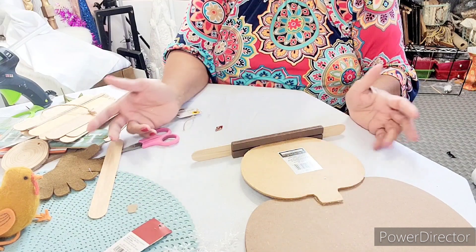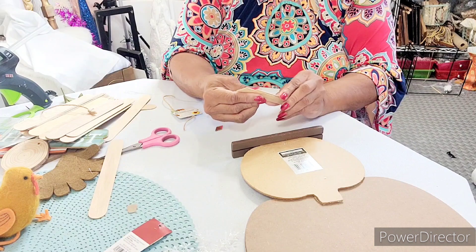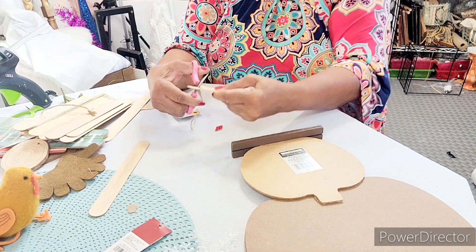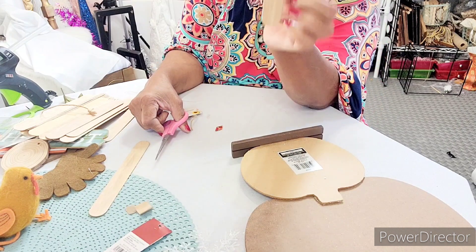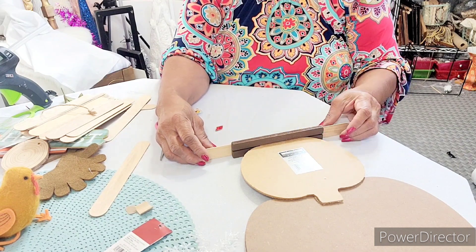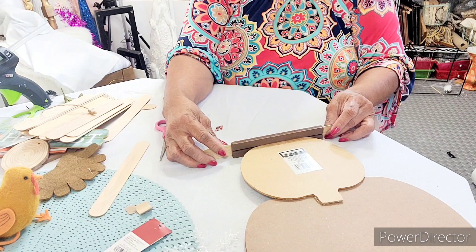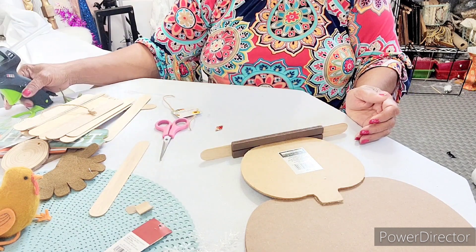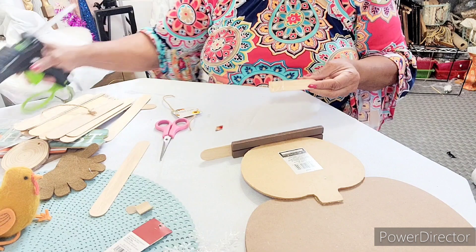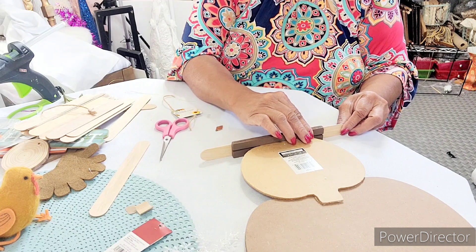You might want to measure it when you put it on yours. Make sure it's the right amount on each side. We're going to put them about an inch and a half apart on each one and glue them to the bottom of the base. Like I said, you can get this at the Dollar Tree — the pumpkin piece and these pieces.